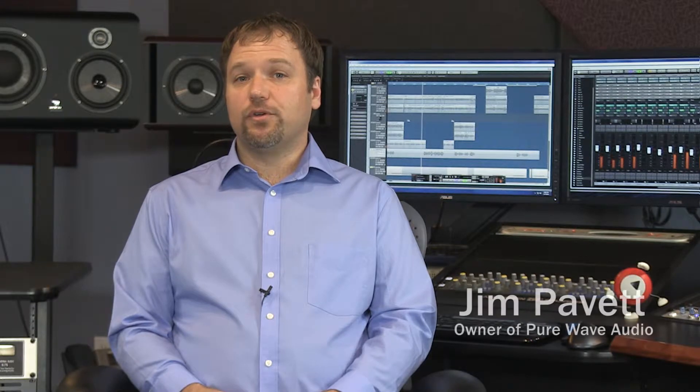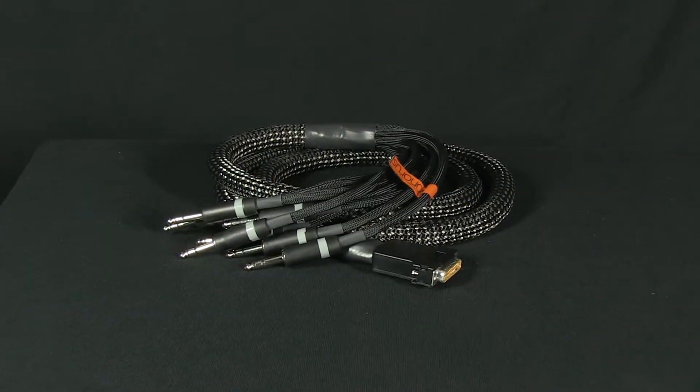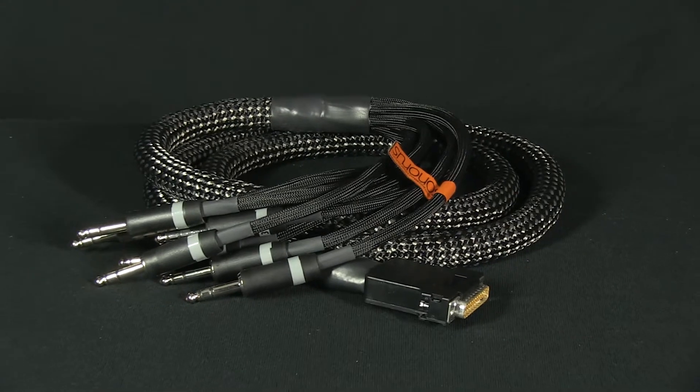The Vovox Sonoris Muco combines eight balanced, non-shielded channels to a multi-pair cable in the most uncompromising way, improving sound quality when compared to shielded cables. This snake cable is built with single solid core conductors and a